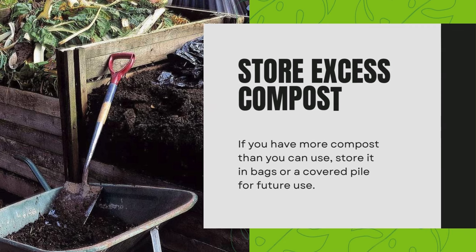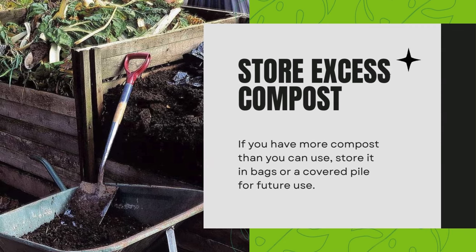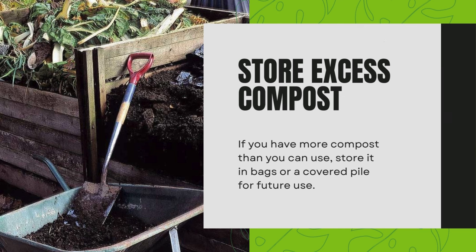Store excess compost. If you have more compost than you can use, store it in bags or a covered pile for future use.